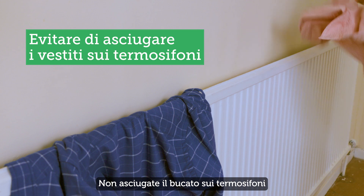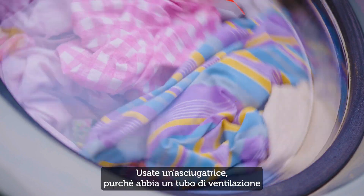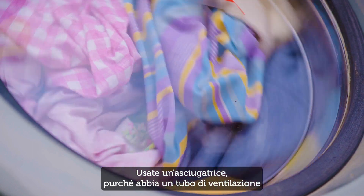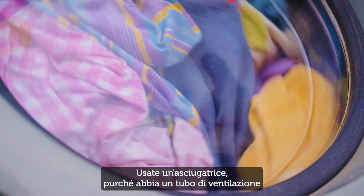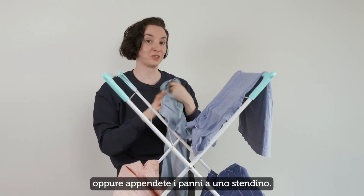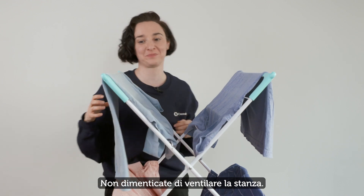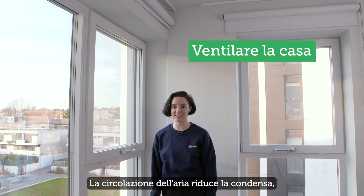Avoid drying clothes on a radiator, because the hot water in them will turn into steam. Use a tumble dryer instead, as long as it has a ventilation pipe or it's near an open window. Or hang them on a clothes horse instead. But remember to ventilate the room, as airflow reduces condensation.